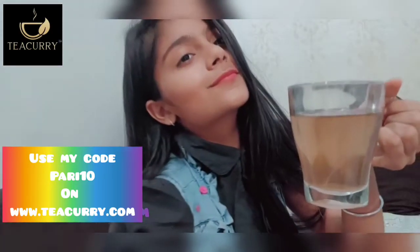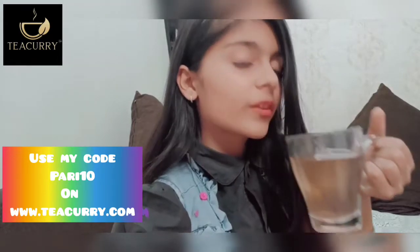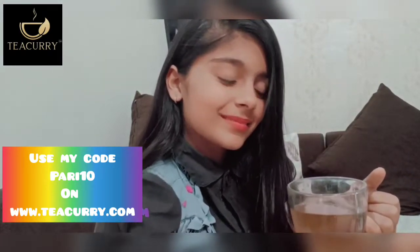So let's try now. This is really good and tasty also.